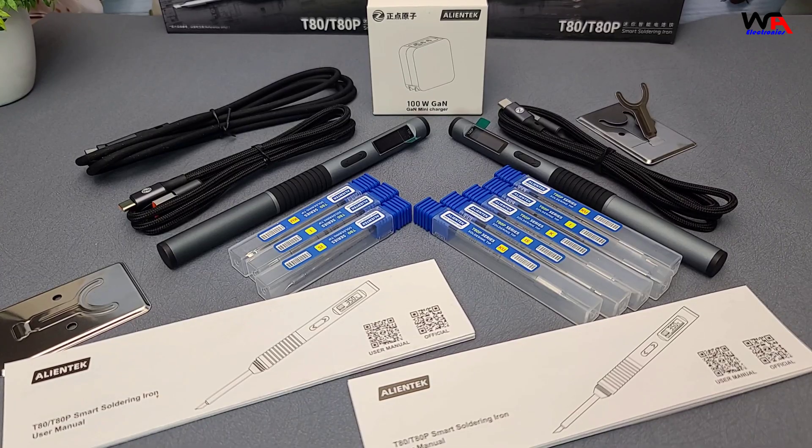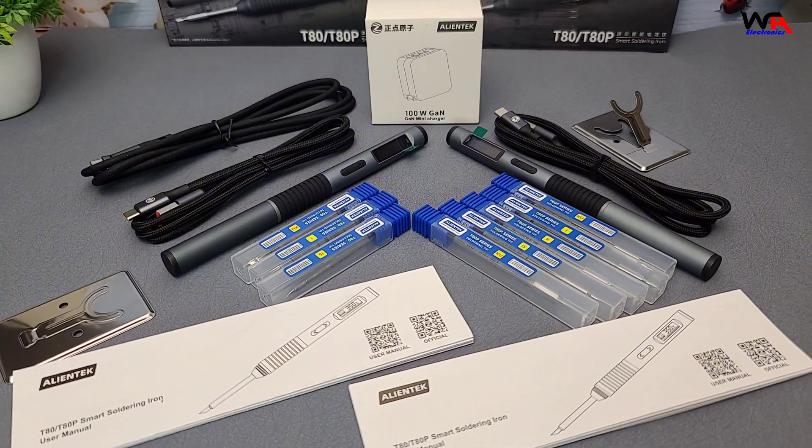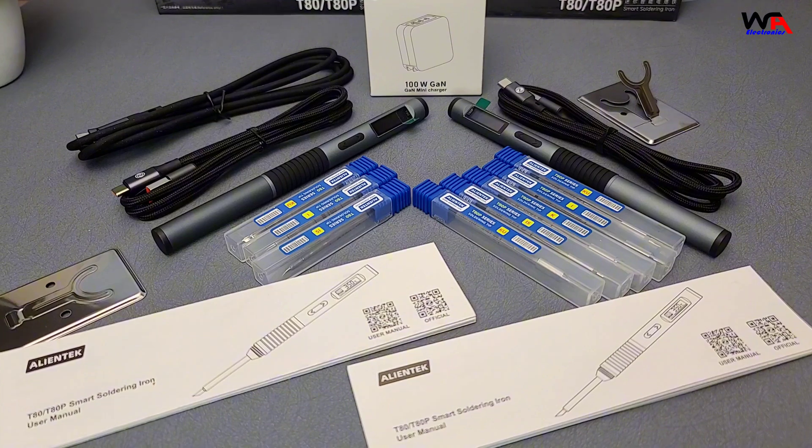Inside, you'll find the soldering iron itself, a Type-C power cable, a power adapter, a user manual, a soldering iron stand, and a few extra tips.